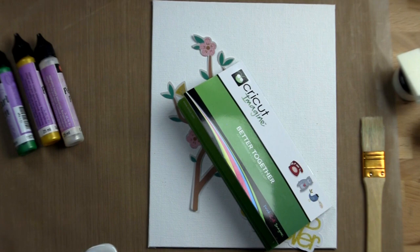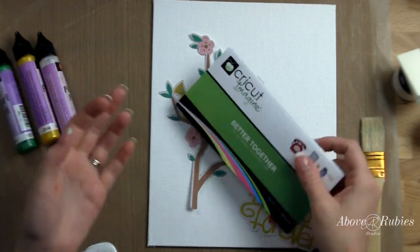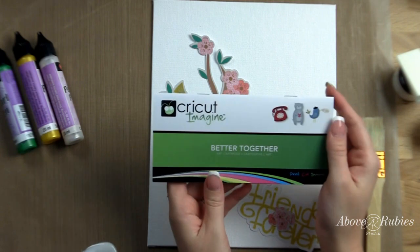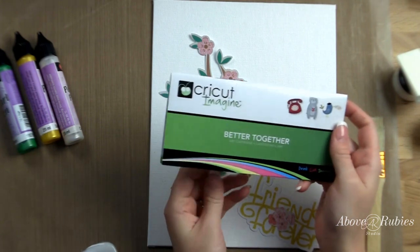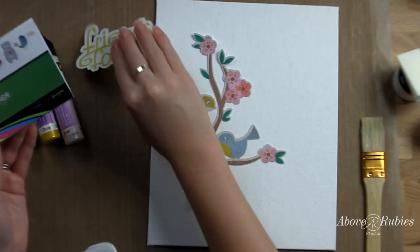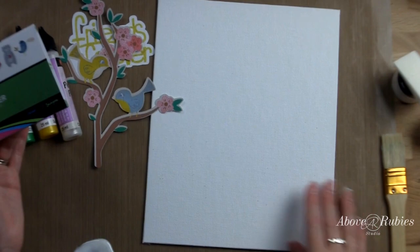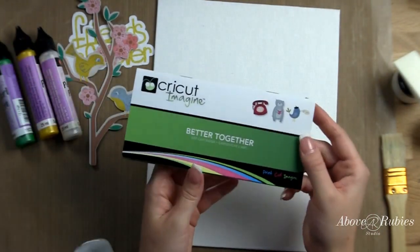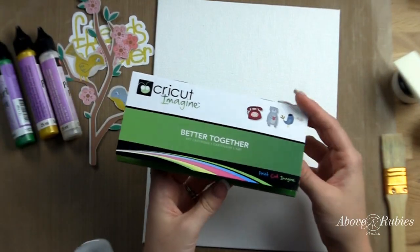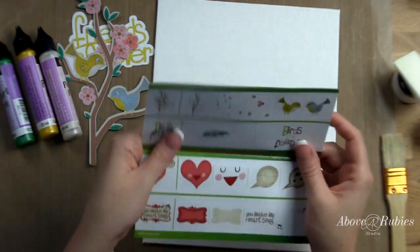Hey everyone, it's Megan with AboveRubyStudio.com and today I'm going to show you one of the simplest things that you can create with your Cricut Imagine that is just beautiful for fun home decor or for a gift. So simple and easy to create if you know how to use your Cricut Imagine. I do show how to use it in some of my previous videos, and I also have the Cricut Imagine A to Z DVD which shows you step by step how to use it from taking it out of the box.